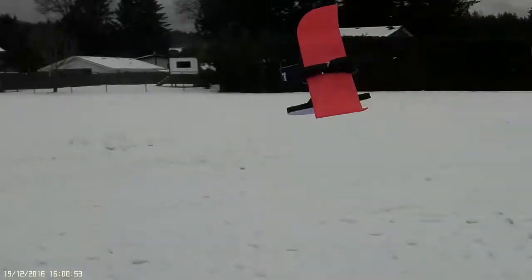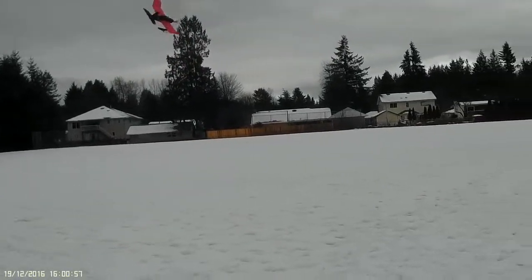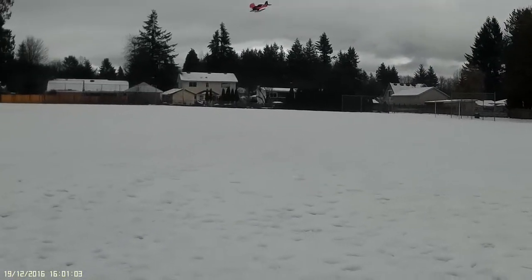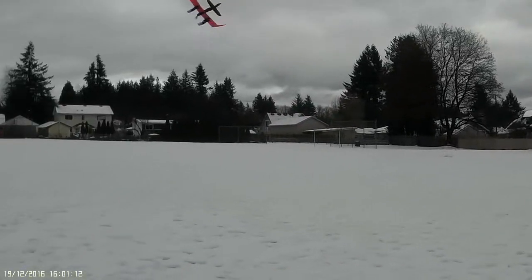Mr. Mueller did a beautiful job of designing this thing. CG stays the same with the floats on or off, and I'm going to take it one step further and make a biplane, because this is a really fun little plane.